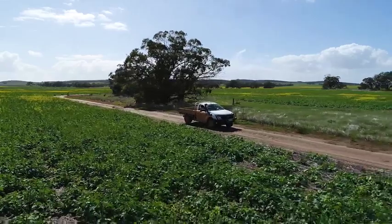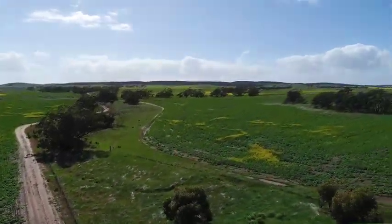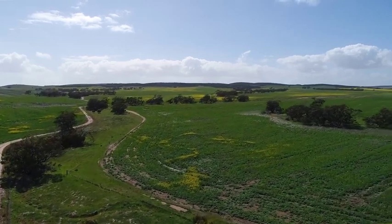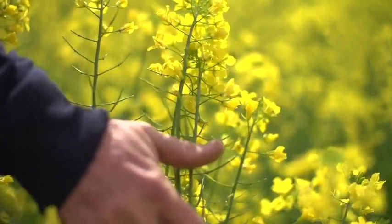Before Roundup Ready Canola came into our system, we probably had to rotate a lot more crop out. We did a lot of windrow burning, which is another job to do in the autumn, which took up a lot of time. The lupin rotation was too close together, and the lupin crop was actually at risk of coming out of our rotation because it just wasn't working for us — we weren't controlling the weeds.